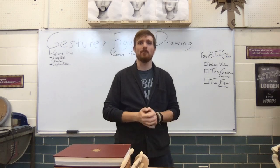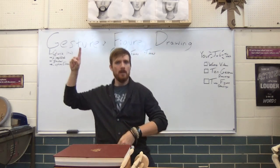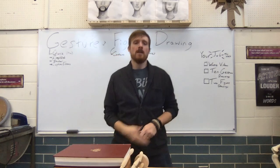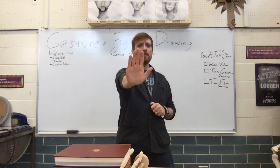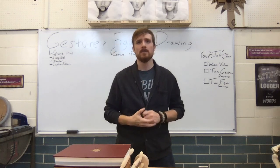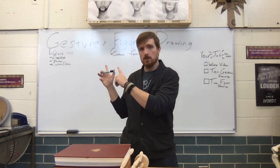Welcome back to part two of our video on gesture and figure drawing. Part one covers gesture drawing. If you haven't watched that yet, stop — go back and watch that video first. That's where I introduce this concept and talk about gesture drawing.